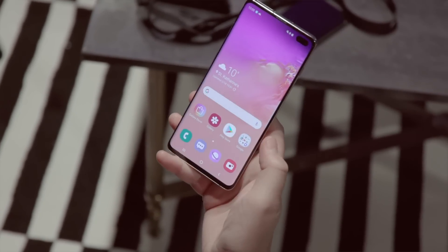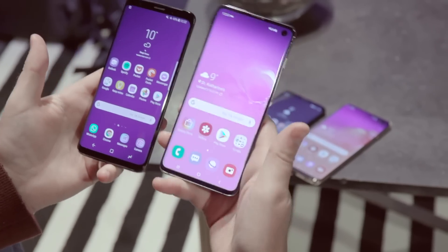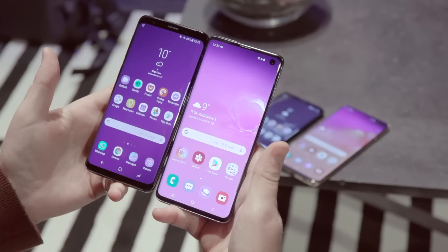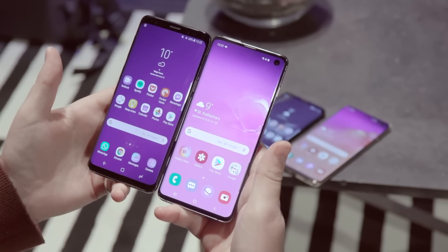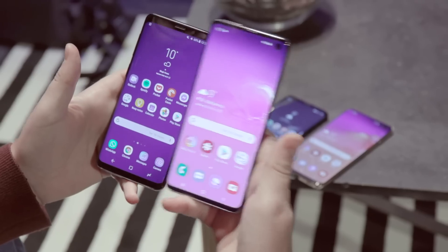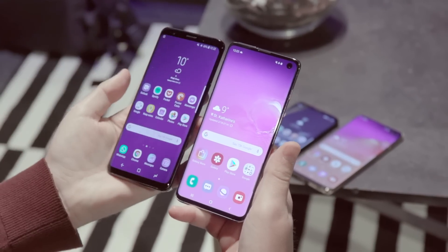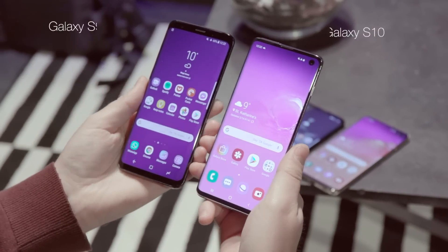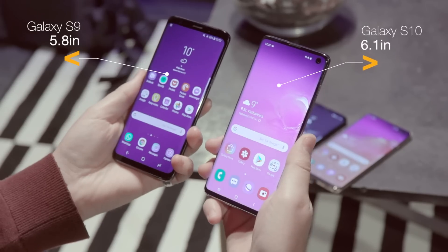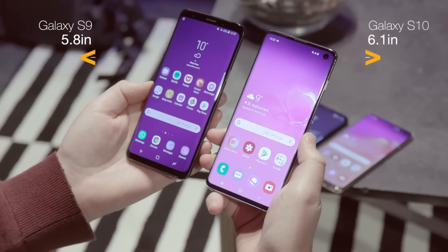How does it look against the old one? If you thought the Galaxy S9 had small bezels, here's the Galaxy S10 — it somehow manages to make the S9 look a bit dated. Samsung has squeezed the bezel at the top, but instead of having the camera in the bezel you've got it as a hole-punch. In the hands they feel practically the same size — the S10 is a whisker taller but similarly wide, and you're getting an even bigger screen.